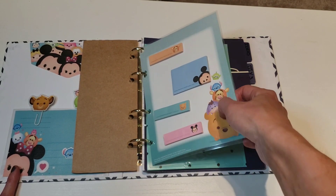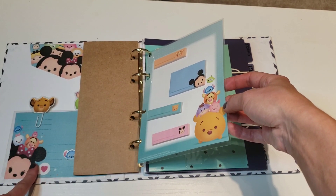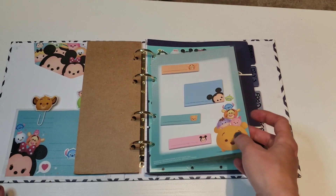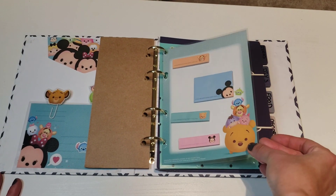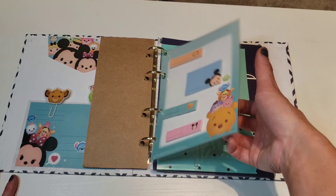So these are my sticky notes. I did make this too. If you're wondering where I got this paper, it was Target Dollar Spot — it was like a whole set there, I think they were like a dollar. I got them last year. The little sticky notes I just glued right on here and laminated it.